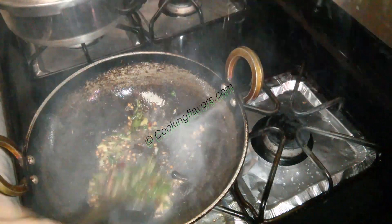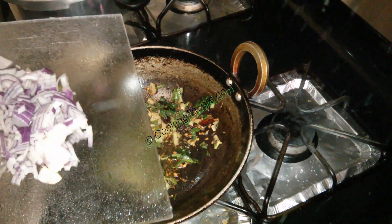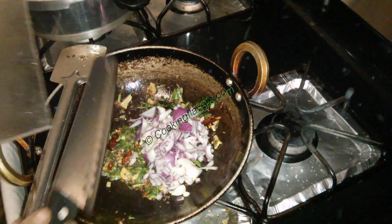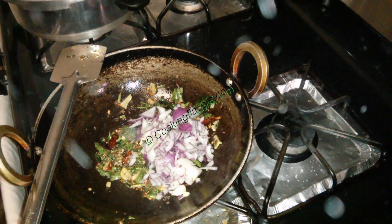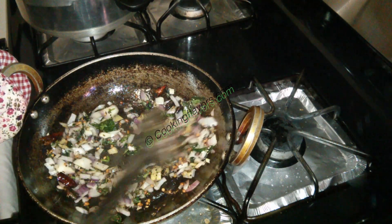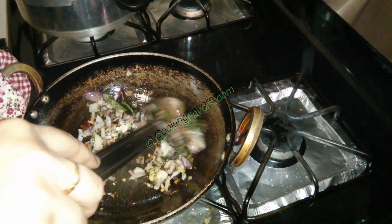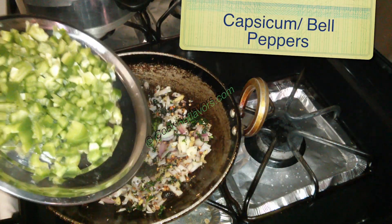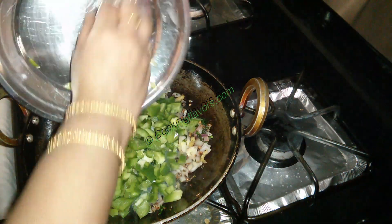We'll sauté that quickly and now we'll add in just about half a cup of onions. Adjust these onions according to the amount of capsicum and sprouts you have. I've taken equal quantity of capsicum and sprouts — about one large size capsicum and sprouts in equal proportions to the capsicum.